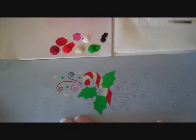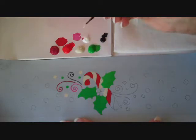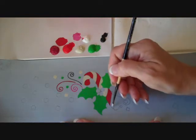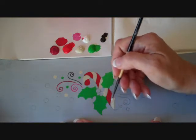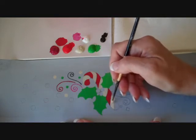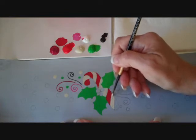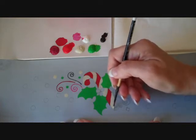On the candy cane, I have alternating colors. Medium White is what I'm using for the white stripes. Using my small round brush, just fill in the candy cane stripes. If you need a touch of water, that's fine, but this is covering in just one coat, which is great. I do try to cover my graphite lines as I go.